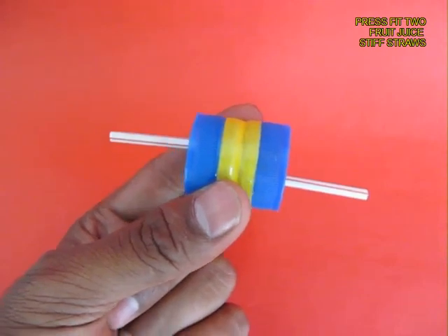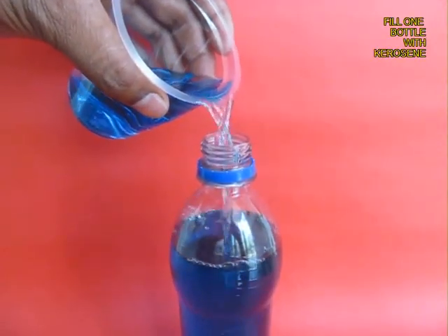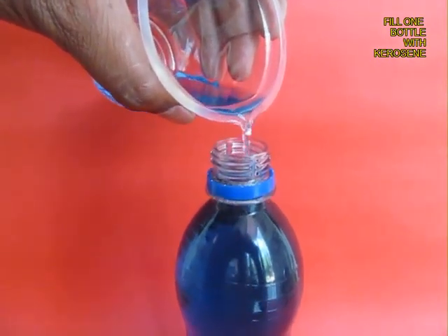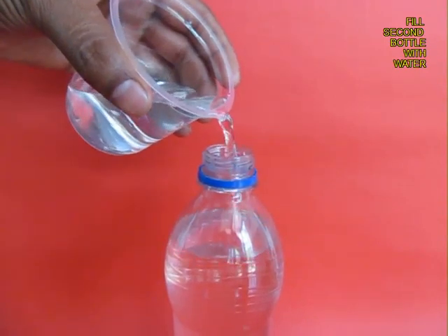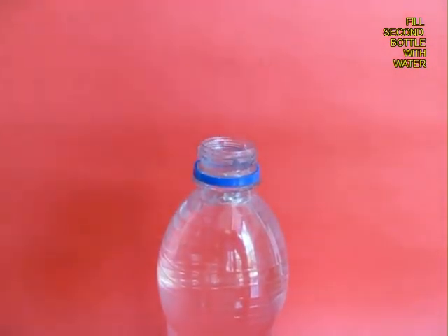These are the two straws and you can see how they are attached. Now fill one bottle completely to the top with kerosene. In India, kerosene is colored blue. The other bottle you fill with ordinary tap water.